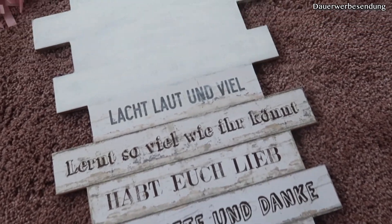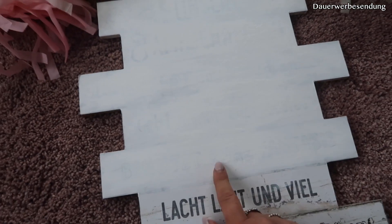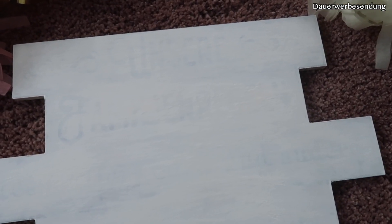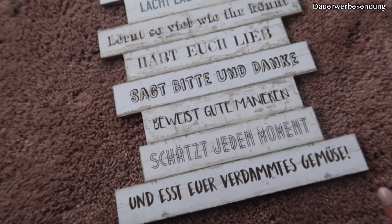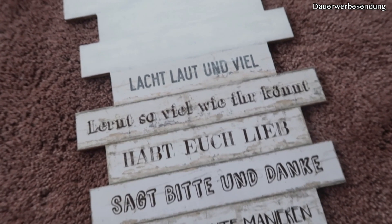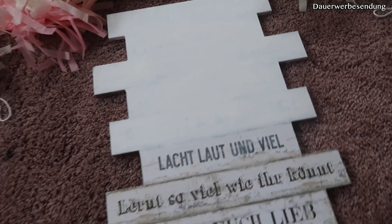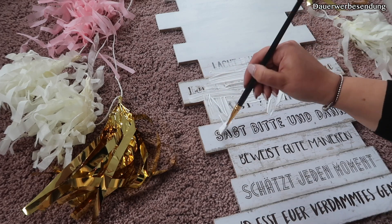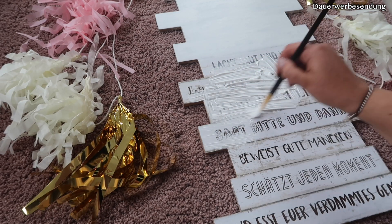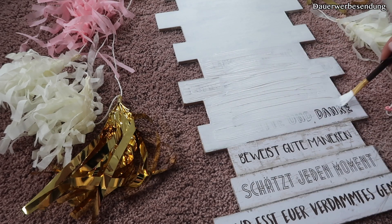Starten wir jetzt mit diesem Schild. Ich habe hier schon mal was probiert – ich habe mit der Acrylfarbe das gemacht. Das sind jetzt circa zwei Schichten. Ich werde da noch eine Schicht drauf gehen und dann denke ich, ist das auch sehr gut überdeckt. Dieses Schild habe ich bei Teddy gekauft. Da war halt hier so ein Spruch drauf. Und alle Produkte sind vom Teddy, auch die anderen Do-It-Yourself-Sachen. Und jetzt werde ich dieses Schild hier noch einpinseln – mit Weiß.